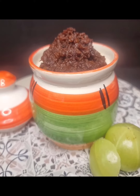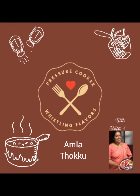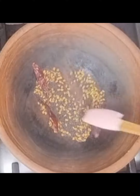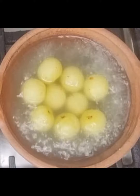Hello! Today's recipe is amla tokku, or gooseberry pickle. For the tokku masala powder, dry roast methi seeds, mustard seeds, and red chillies. Allow it to cool down and grind into a fine powder. Add washed amla in hot water and boil for a few minutes.